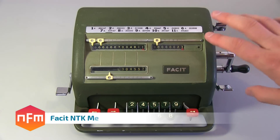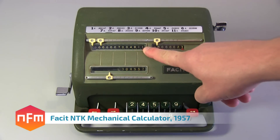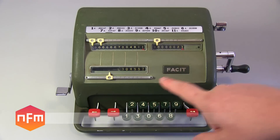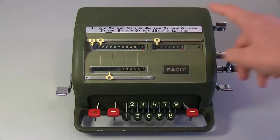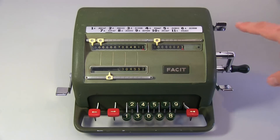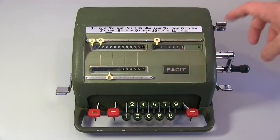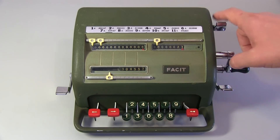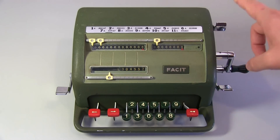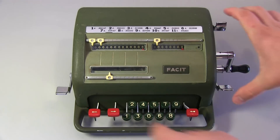I'll show you the main parts to this calculator. This set of numbers here is called the accumulator. This one is called the counter, and this one here is called the setting register. You've got these three levers - this one clears the accumulator, if I push that down it zeroes it. If you squeeze these two together, the top one will clear the counting register or the counter, and this one will clear the setting register and pull it back.